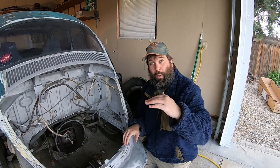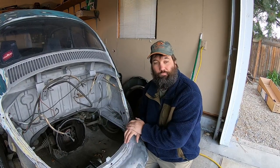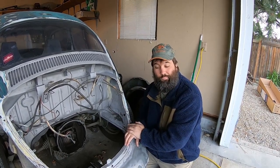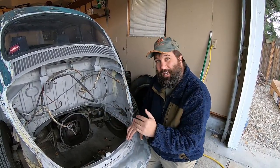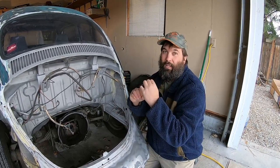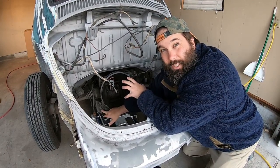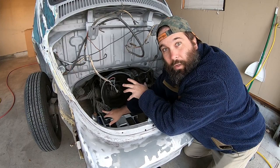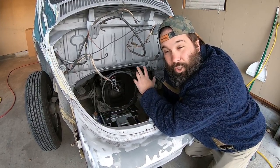When you're jacking up your car, you're going to want to put your jack underneath the transmission — not the engine, but underneath the transmission. You want to make sure your jack is under the transmission brace. This bolt right here holds the transmission to the transmission mount. This is a very strong point to jack from and will support the car just fine.